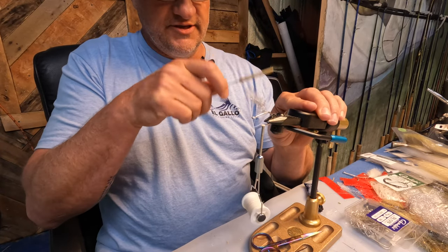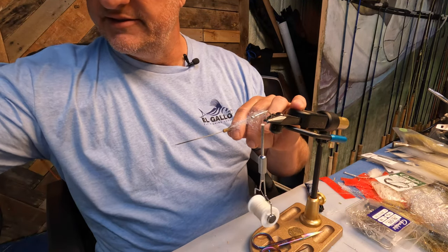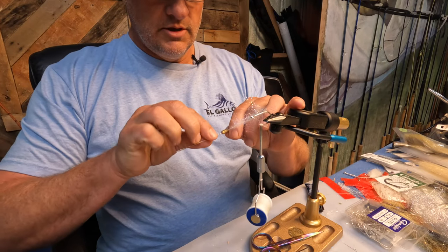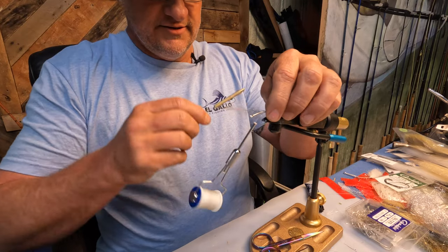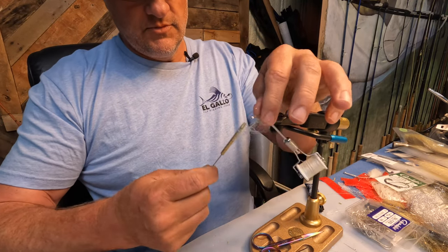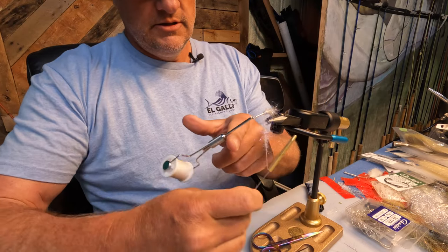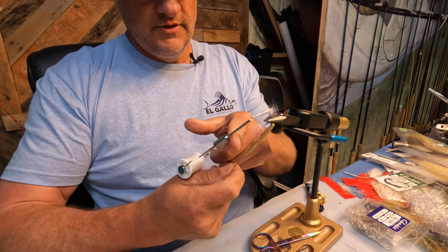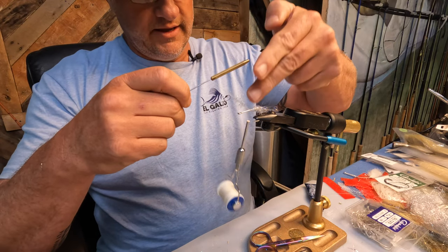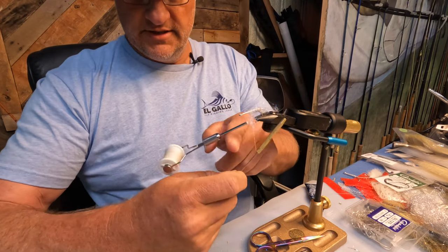If I were doing a lot of these I would actually invest the time to find my dubbing tool, but as you can see that does a pretty good job. Just tease that out a little bit, and start wrapping it around the back end of this. The idea is this is actually the wing that's going to go up and over, making it so the fly has kind of like a keel — so instead of having the tail come off in a straight line, the wing up and over gives it more of a tendency to get that side-to-side action that we want.